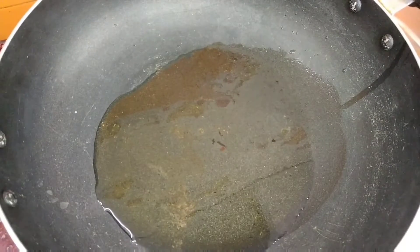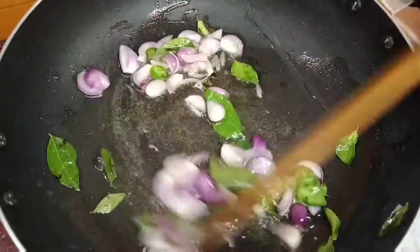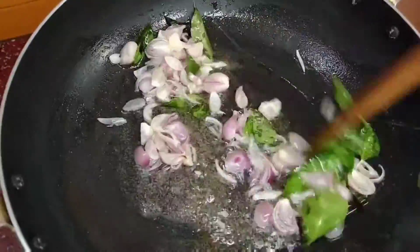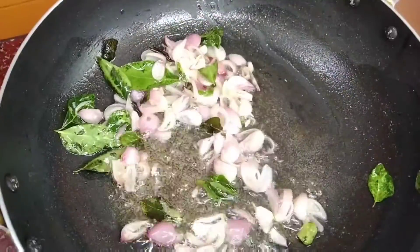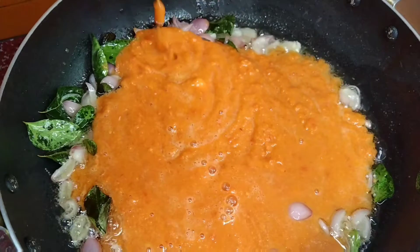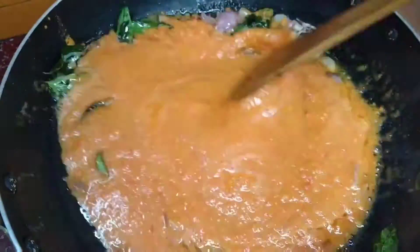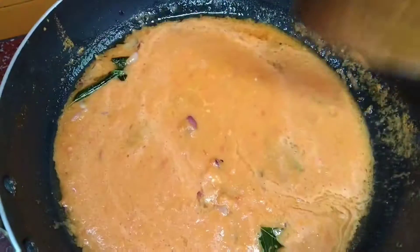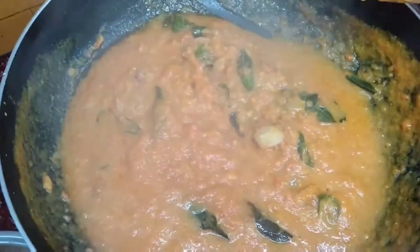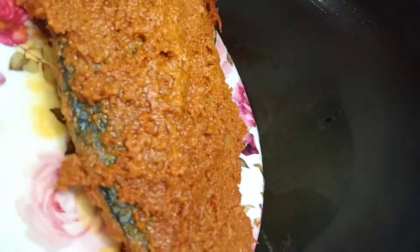Add some oil in a pan. Add some fragrance in the pan, add 10 chinnamangai and sauté it. Add some masala, some water, and some salt to the oil in the pan. Now we add the fish to the marination.